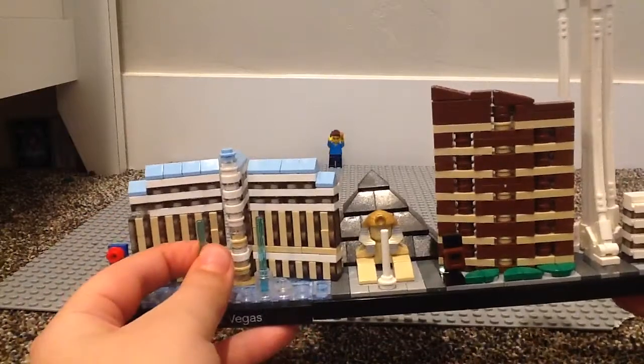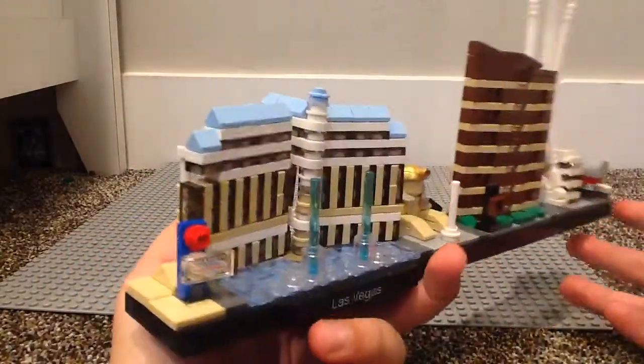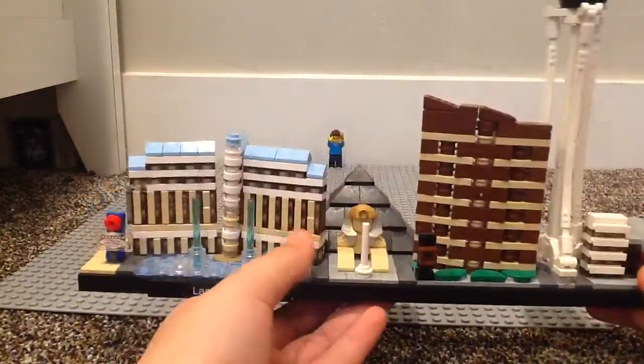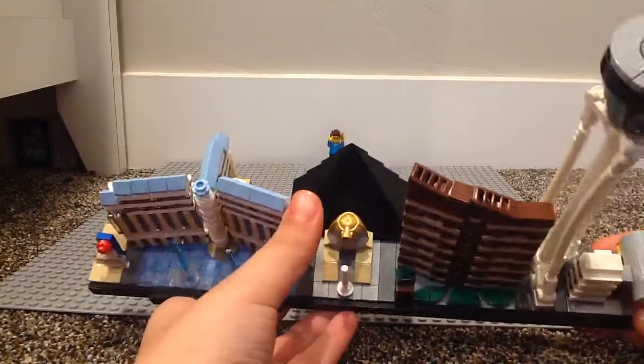You do get these blue lightsaber sticks. If you take a better look at the building, a lot of clear pieces are used here — set windows. When I was building it, I was actually pretty confused how they were going to do it, but you see they have a stick and it just connects to there.